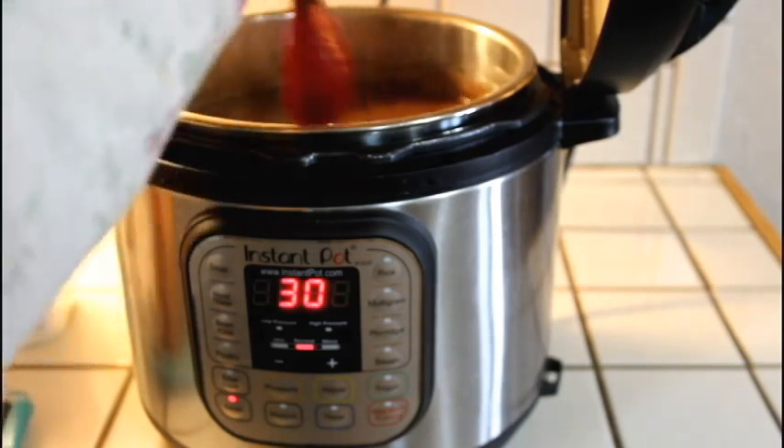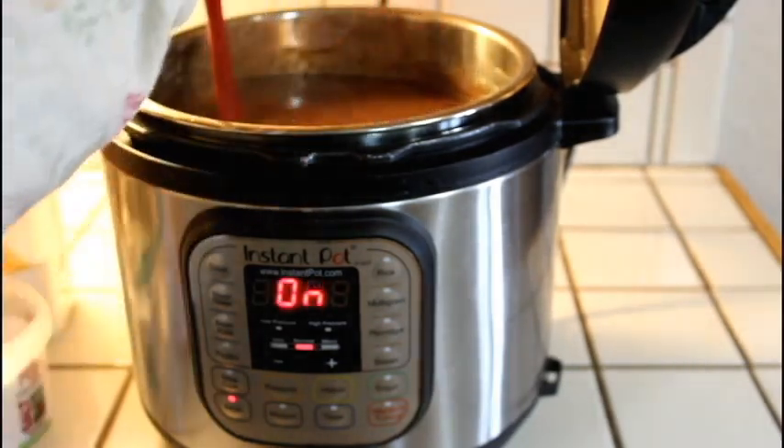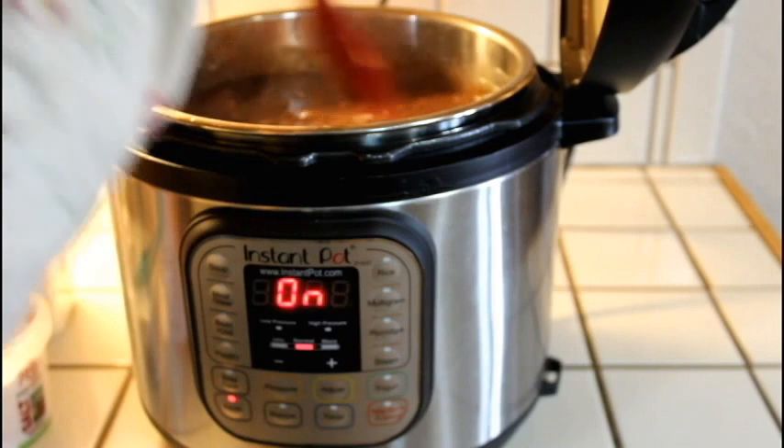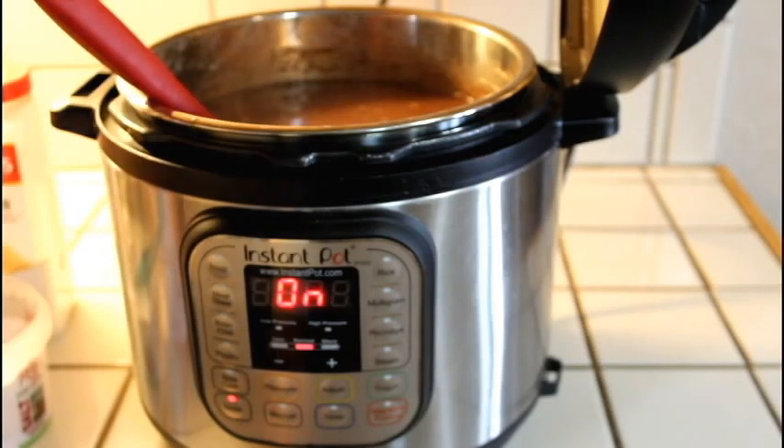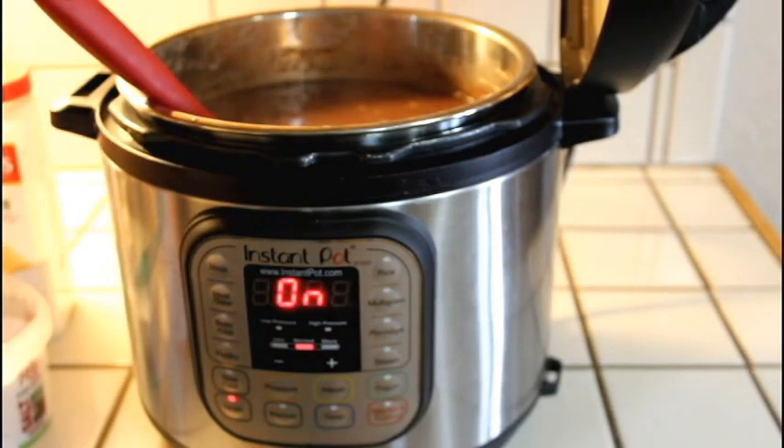Once it was done cooking, we call this chili. You can either add ground beef or lean chicken breast to this to keep it lighter, but it turned out amazing. Thanks for watching.